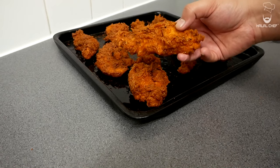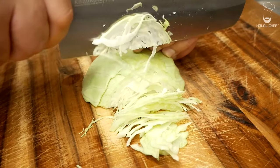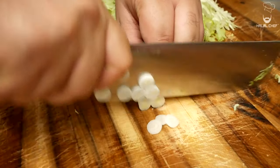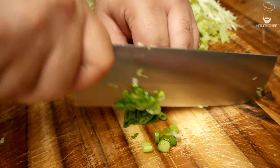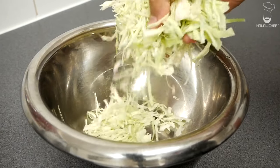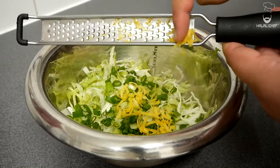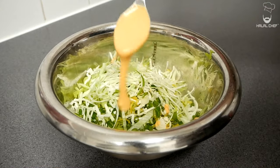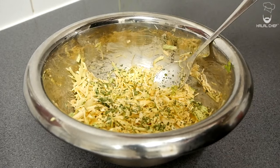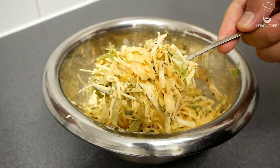Mouth-watering Nashville hot chicken done! For the coleslaw: sliced cabbage, lettuce, sliced spring onions, the zest and juice of a fresh lemon. Lightly dress with some of the buffalo ranch sauce — it goes amazingly with the Nashville hot chicken. Give that a really good mix and adjust any seasoning. Our delicious zesty coleslaw is done.